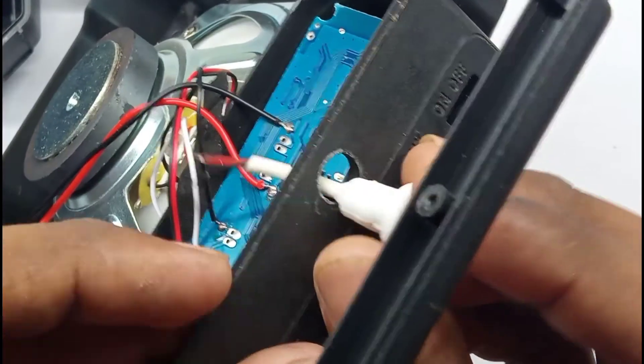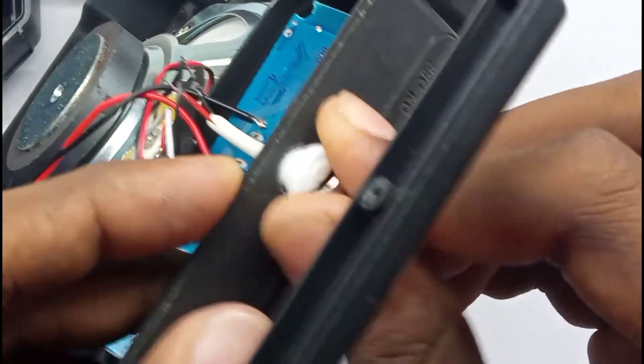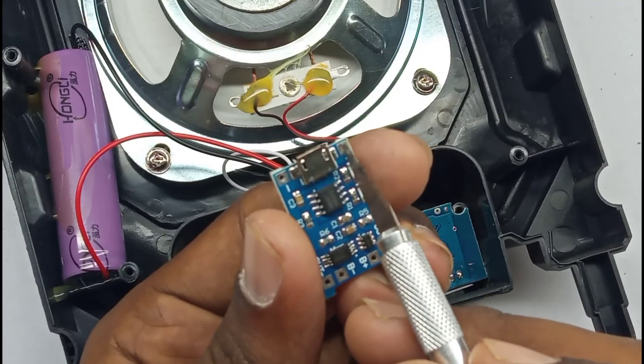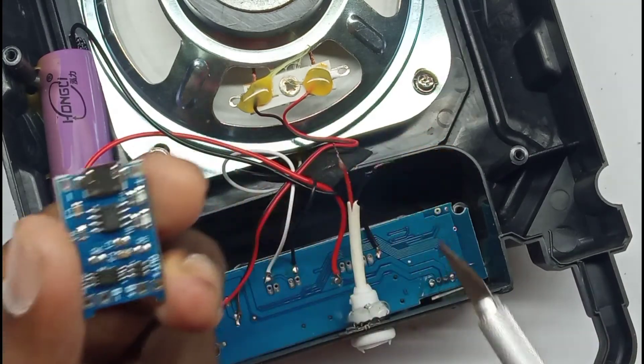We have to install the battery. There is a battery. We have to insert a USB power cable into the speaker. Now there is a USB power cable. There are two terminals on the board to be soldered.